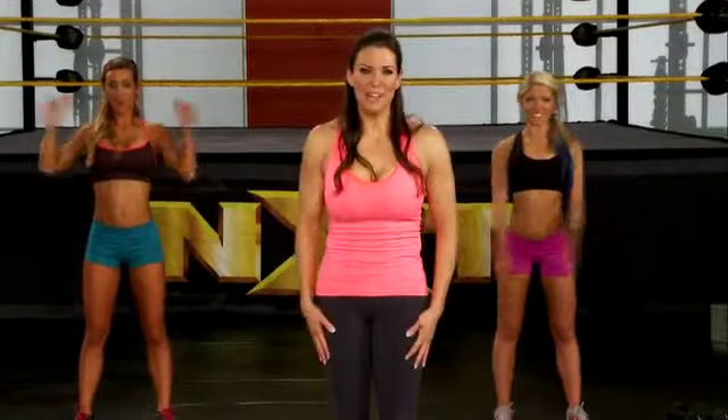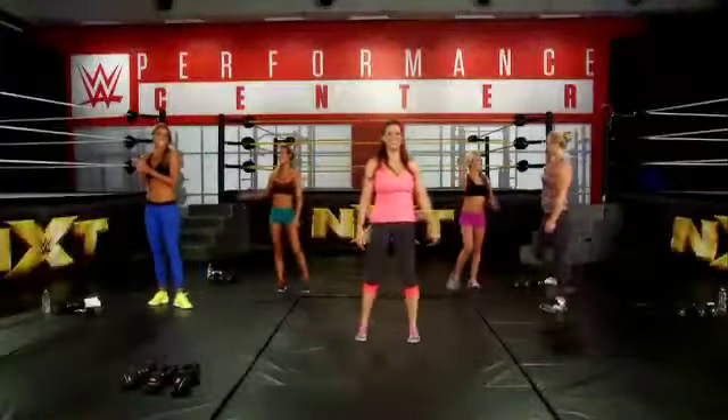And that's it for upper body. Great job, you guys. Good job. Thank you very much.